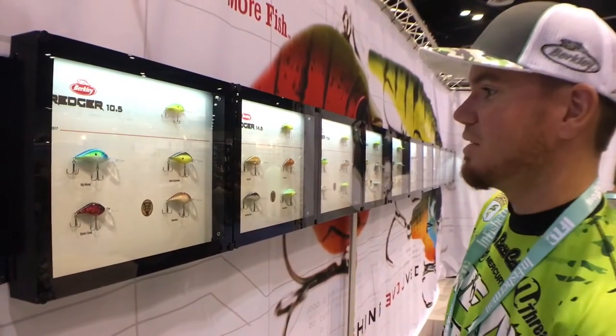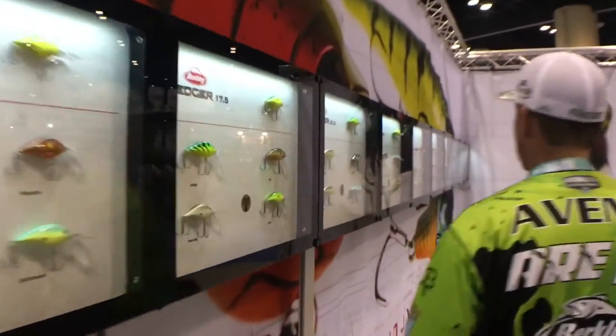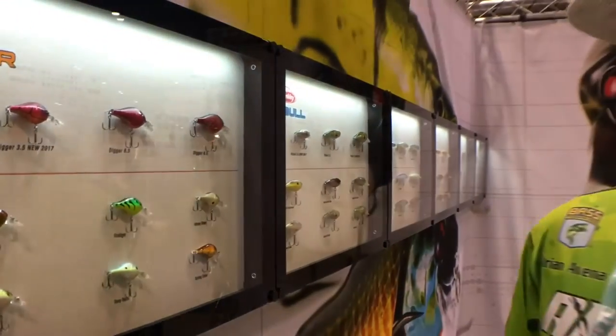If you come down here with me you can see the wide variety of colors — it's basically the color spectrum we just covered. But this is one of the ones that I'm most excited about: this is the Current Digger.